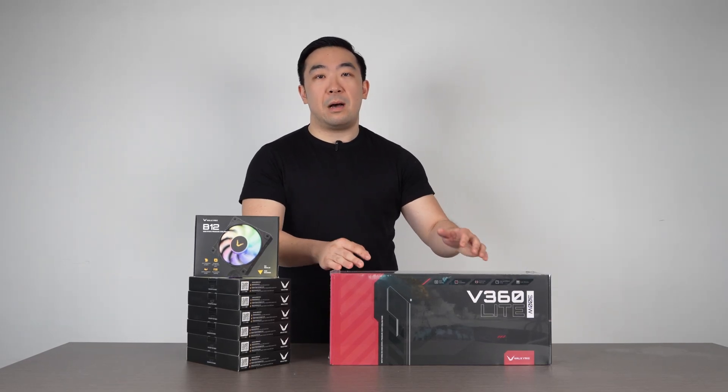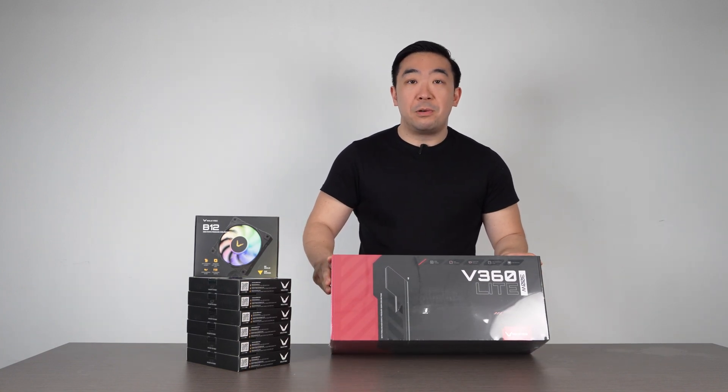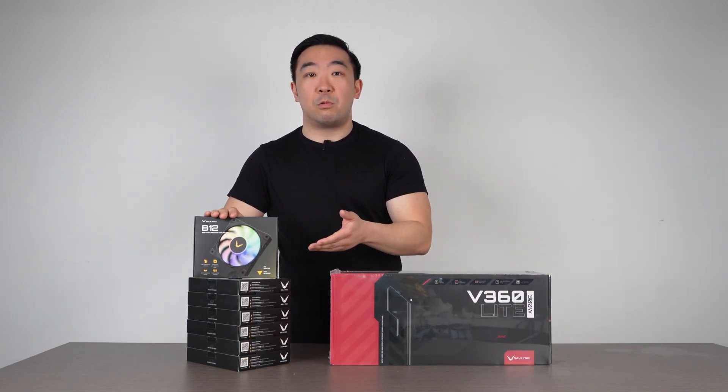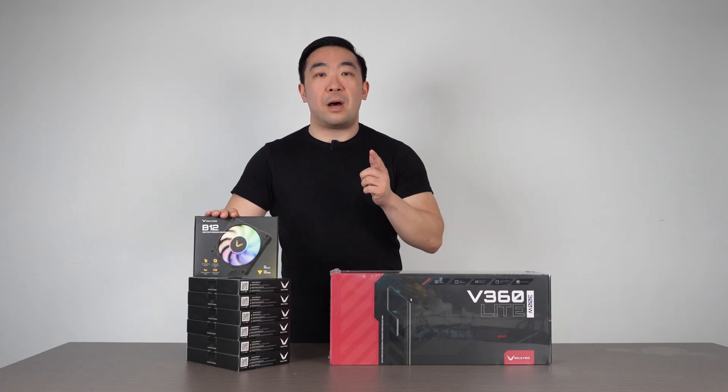Welcome back to the Projects Gaming Channel. I'm new to the family, I'm Mike, and today we're going to review the Valkyrie V360 Lite as well as the Valkyrie V12. Before we begin, please like, subscribe, and comment for more Projects Gaming content.